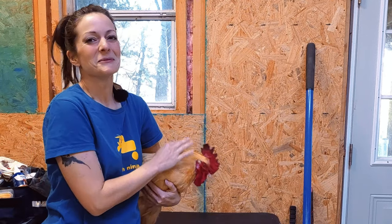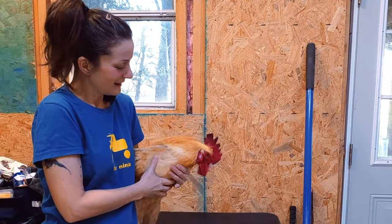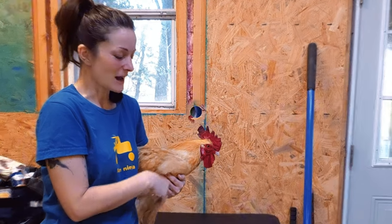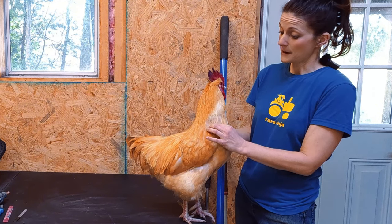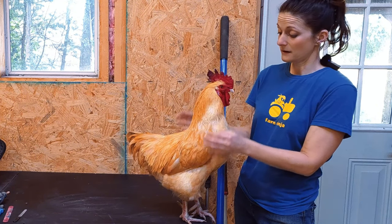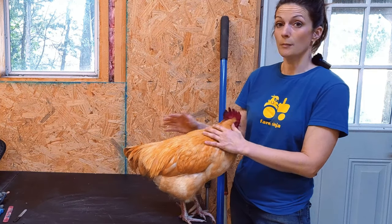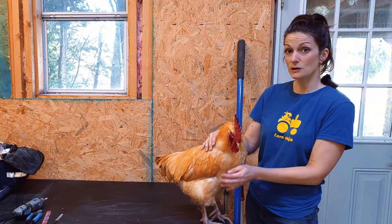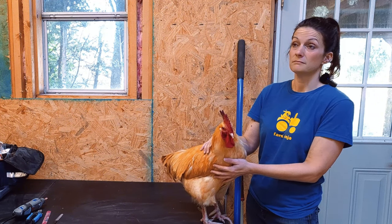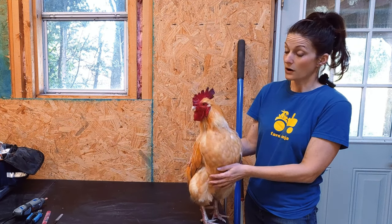Y'all remember Bryson from such videos as 'My chicken has a what? Parrot beak?' and 'The Roosters Are Alright.' With the last video I did about roosters, I made a comment about not doing the hot potato method and trying to keep their spurs trimmed so they don't become a problem. Not all roosters will have spurs that are massively long — some of them don't grow very long or much at all.